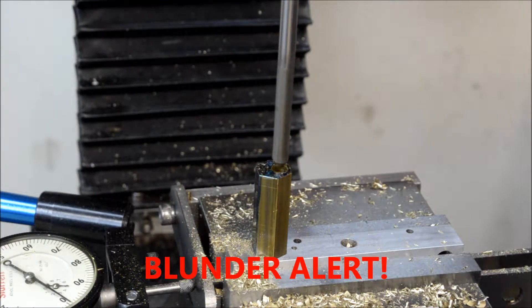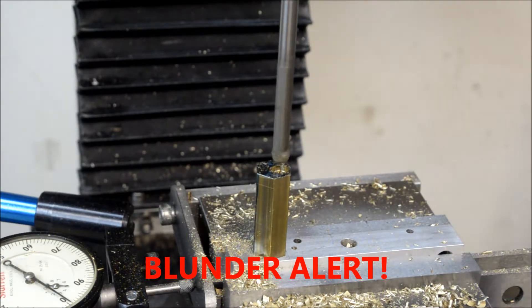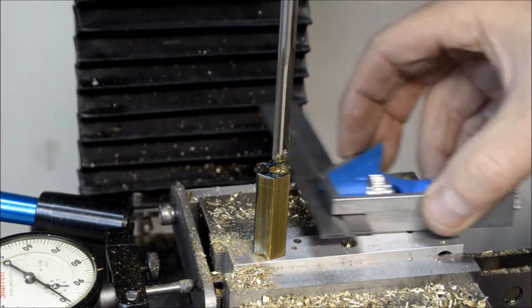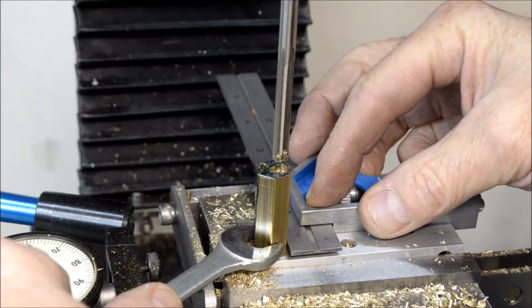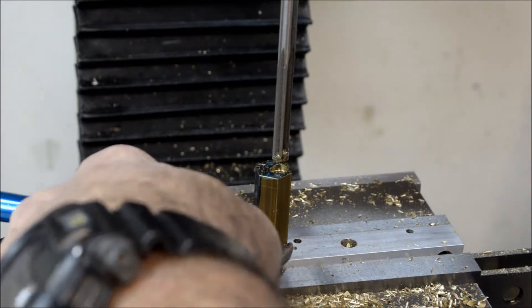Alright, it's all drilled now, I'm just going to run my quarter inch reamer through it nice and easy. Well, that was problematic. Let's see if we can get this guy straightened out again — I'm gonna have to hold this in place.